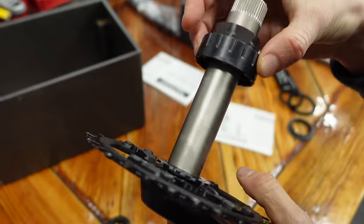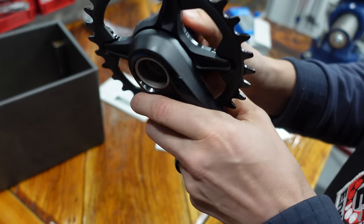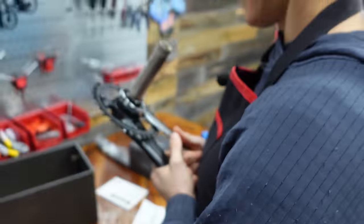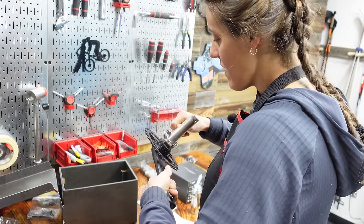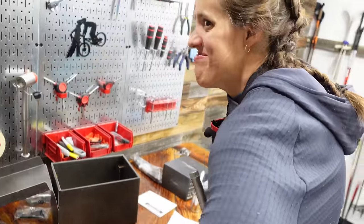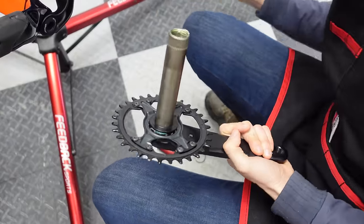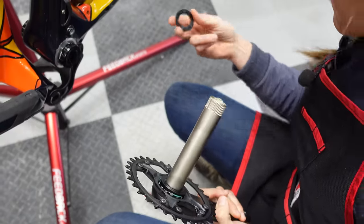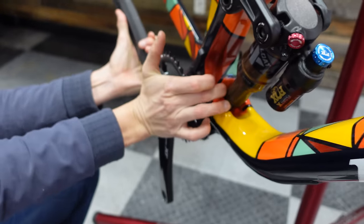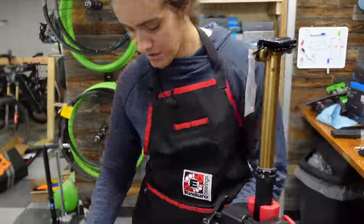These come with their own tool — you can't just use a normal bottom bracket tool. Tighten it down very tight because it's very annoying when your chain ring comes off while you're riding. Then put your spacer on — spacers are the bane of my existence. Non-drive side crank. Got this little guy and his spacer.